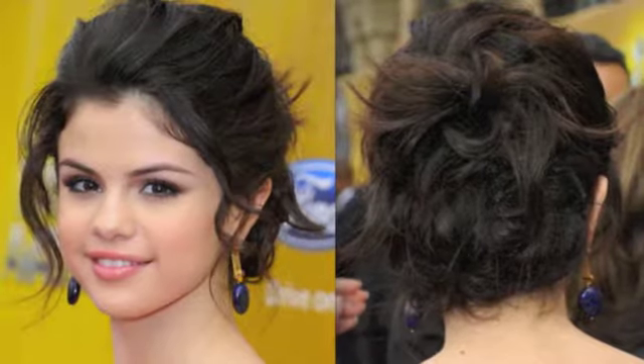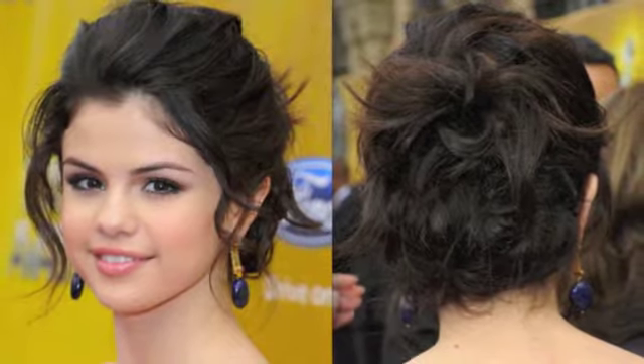Not only would you be able to wear this casual, but this would be a beautiful updo for any party, for prom, for any formal event. You could dress it up or down. It's so beautiful, and it was inspired by Selena Gomez. I'll put the picture in right about now. This is an inspired look — it is not the exact thing. The way that I did it, I think, flatters my face shape a little more.